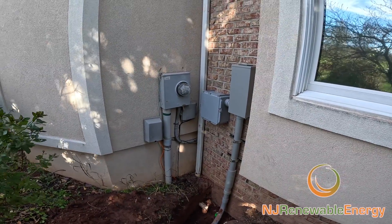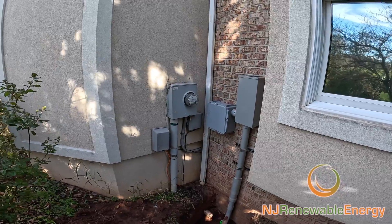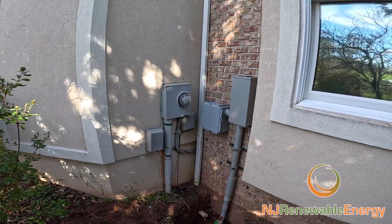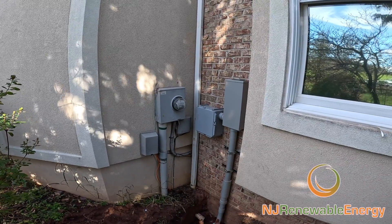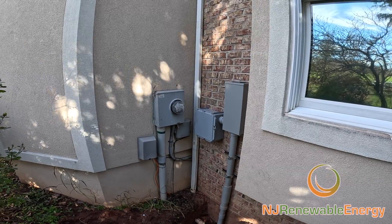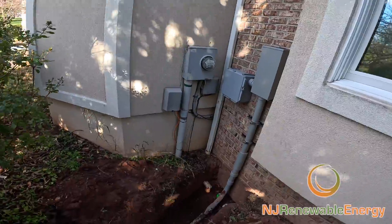This is where we're making the connection to the house. This is going to be a line tap, as they call it. Generally speaking, we don't even come inside — we can just do all the work here on the outside and tap behind the meter. The solar power goes into the house if it's needed, and if it doesn't, it goes out towards the street to your neighbor and spins the meter backwards.